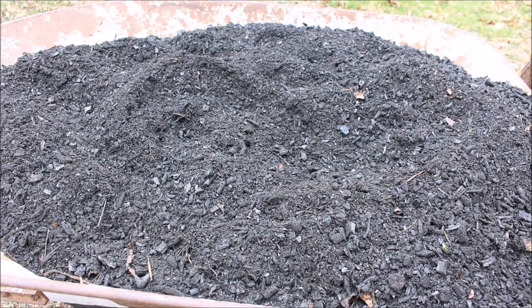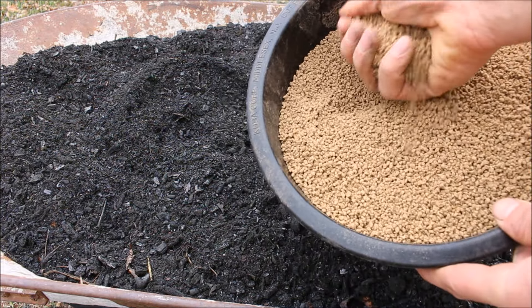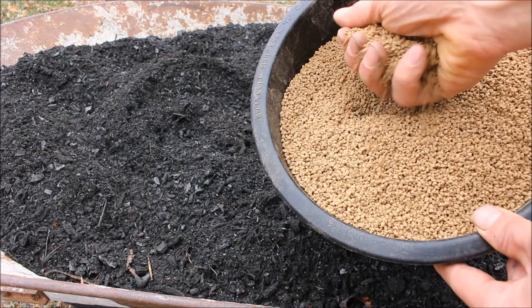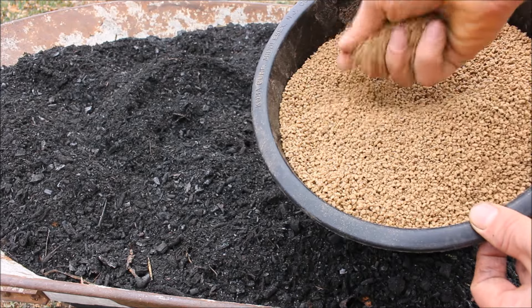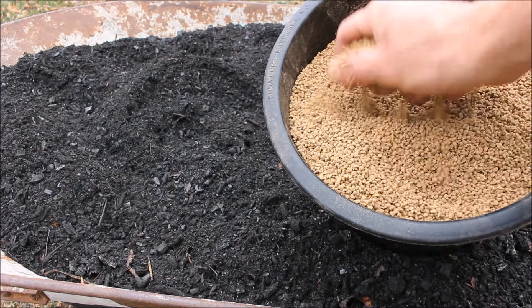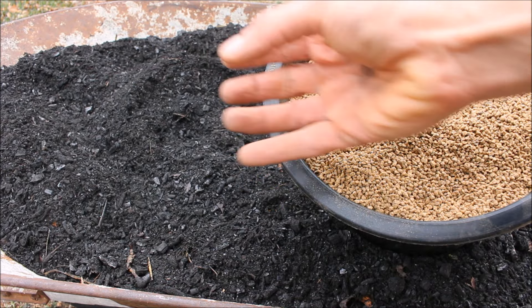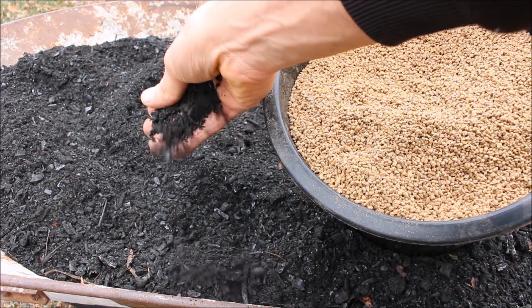Once we have it all ground, one way to charge it is to mix it with some dry organic fertilizer — this is bone meal, feather meal, and composted poultry manure, which has a lot of different micro and macro nutrients. Mix it in at about a 50/50 concentration with the charcoal, add a little water, and that'll help soak the nutrients into the charcoal so it's ready to mix into your soil.